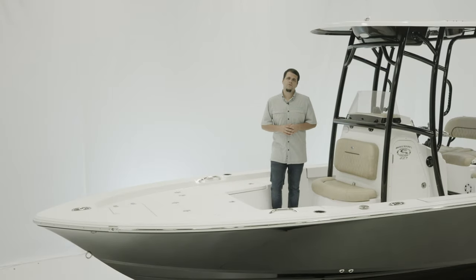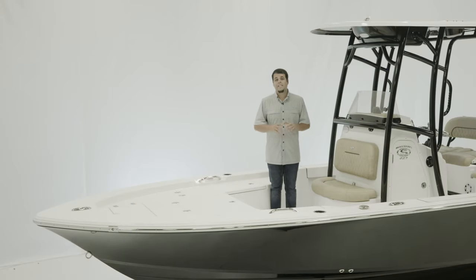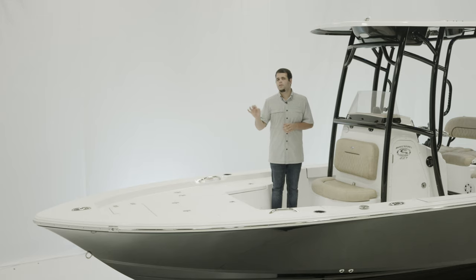Welcome. Today we're on board the Masters 227 Bay Boat. This boat is designed for those looking to fish skinny water, but still retain that bigger boat comfort.